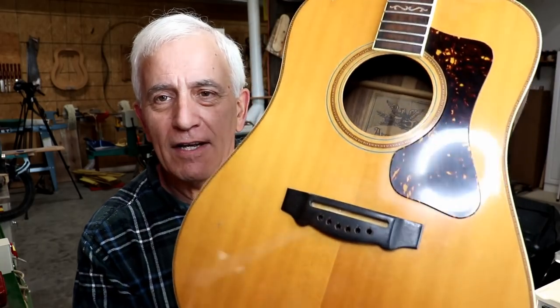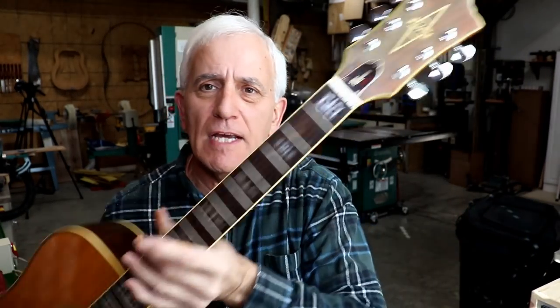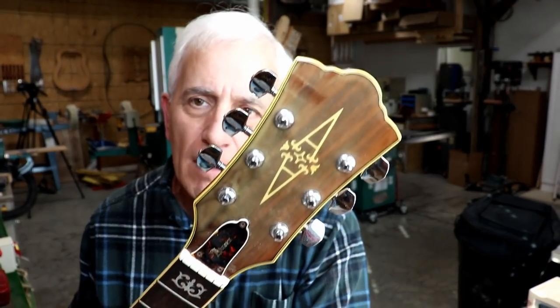Hello friends, Jerry Rosa here in the Rosa Stringworks workshop with my second bridge removal for the day. I'll be taking this bridge off on this guitar today. It's an Alvarez.